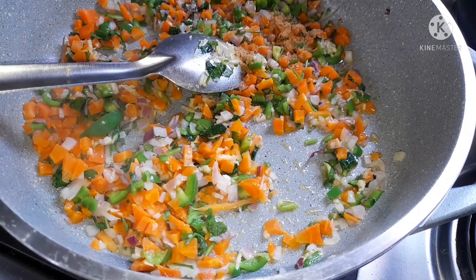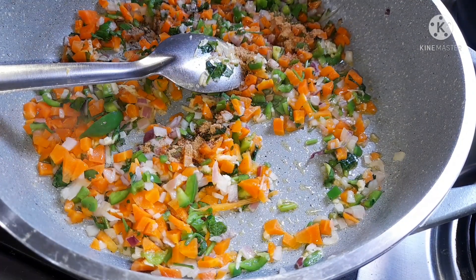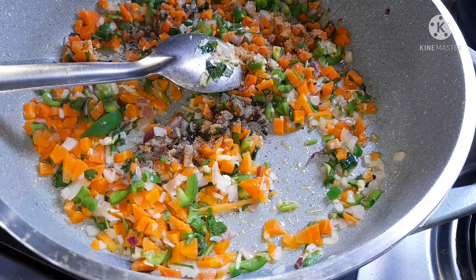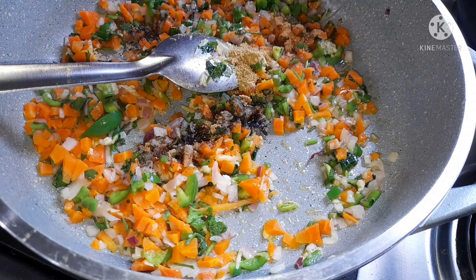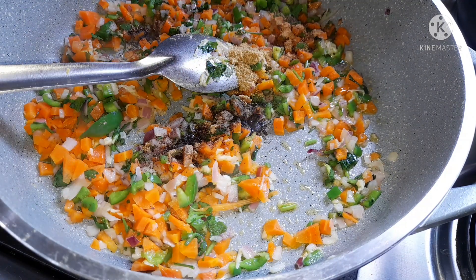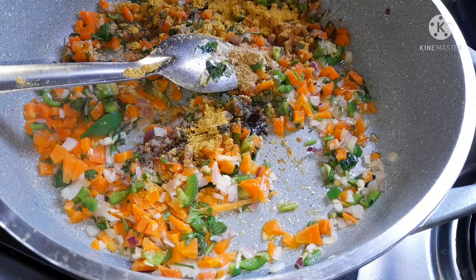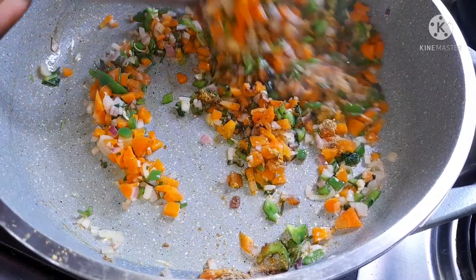For the dry ingredients I'm using half a teaspoon of mixed spice, a quarter teaspoon of black pepper, half a teaspoon of coriander powder, and half a teaspoon of chicken curry powder. I'm going to cook them with the fresh ingredients for about three minutes before adding the peas to the pan.